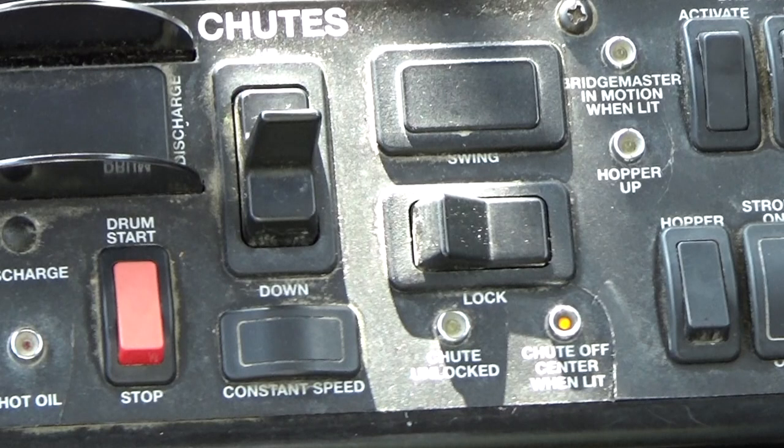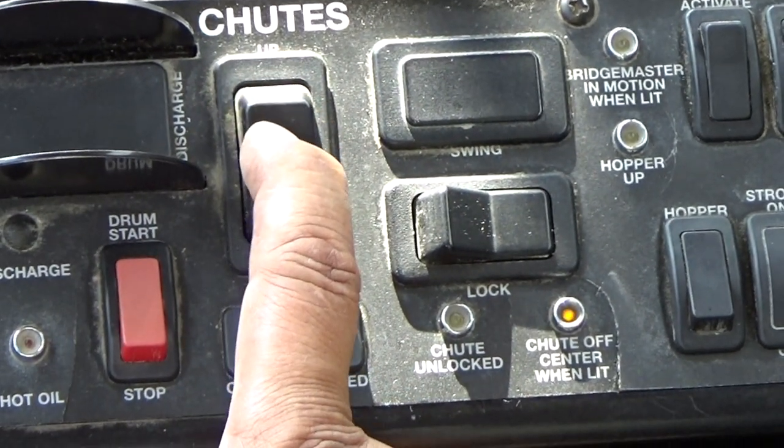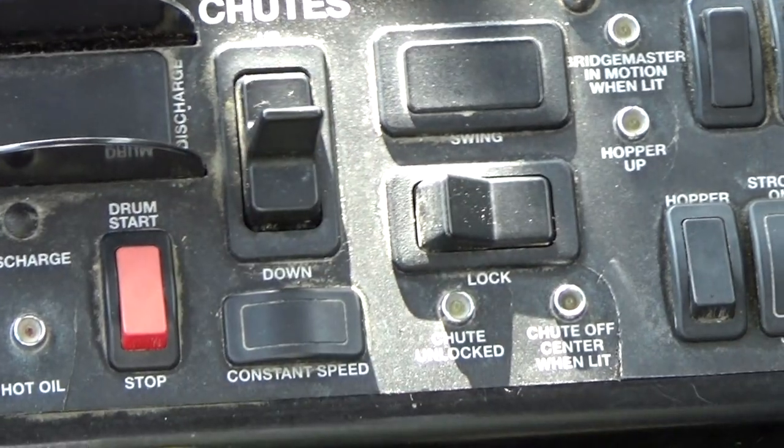Inside the cab is a chute centering indicator light. Depending on the manufacture of the mixer, the indicator will either illuminate to tell you the chute is centered or not centered. Use the chute switch until it is centered and the light turns off.